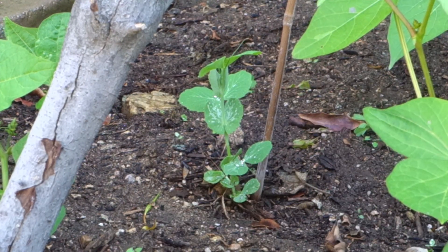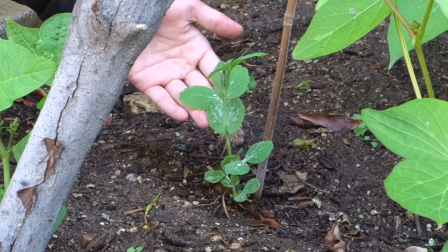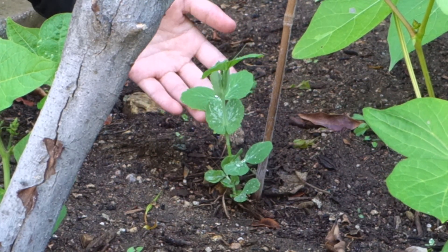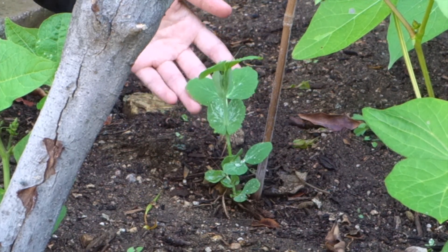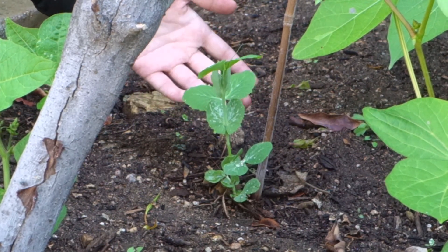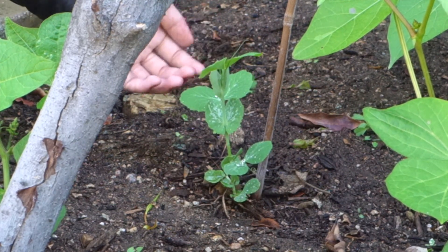Let's move on to the Sugar Snaps. As you can see, the Sugar Snaps are a little bit smaller because that's just the type of plant they are — the Scarlet Emperor grows faster and taller in general. The Sugar Snaps also need sticks because they're going to climb as well, and they produce some really pretty flowers.